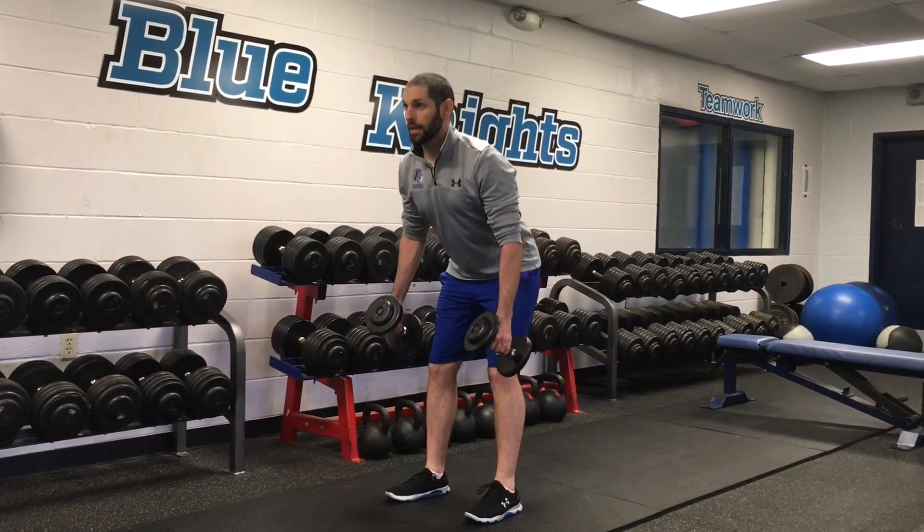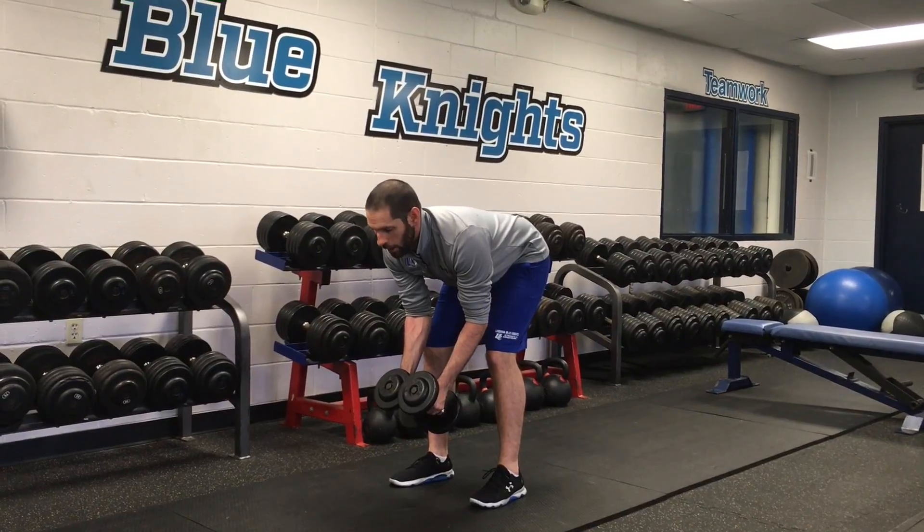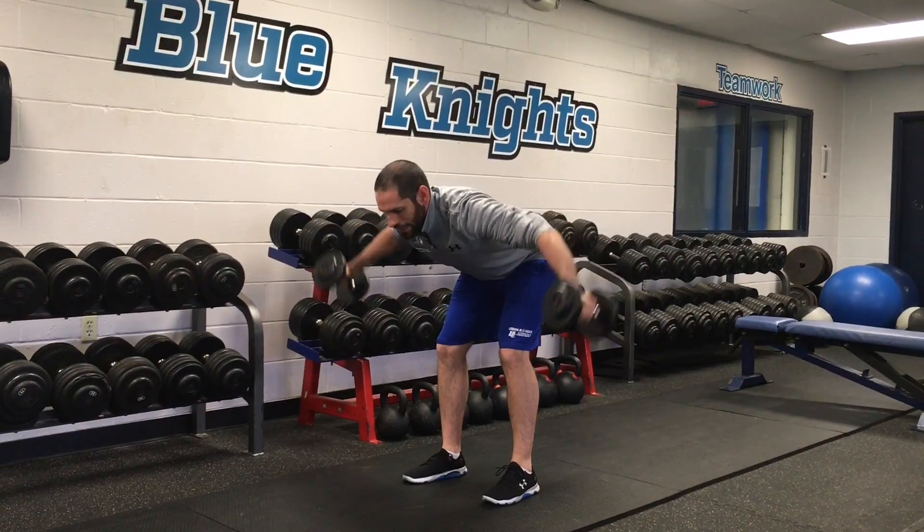First thing I'm going to do, set my hips straight back, chest up, get myself a nice bend over with dumbbells in front of me. And now all I'm going to do is pinch my shoulder blades together and raise those dumbbells up to the side, shoulder height. And that is a dumbbell reverse fly.